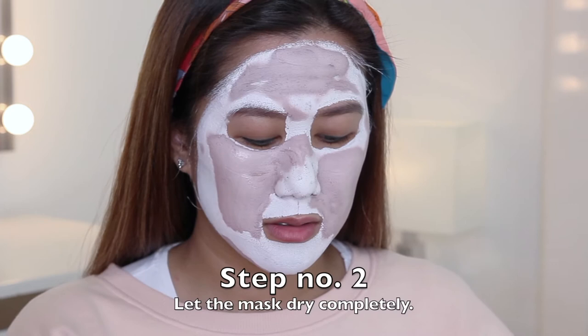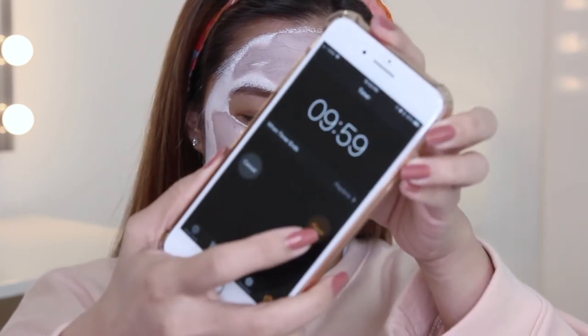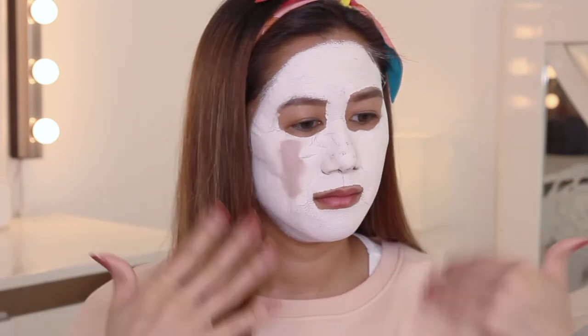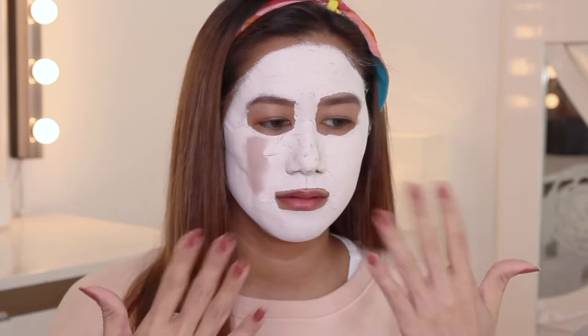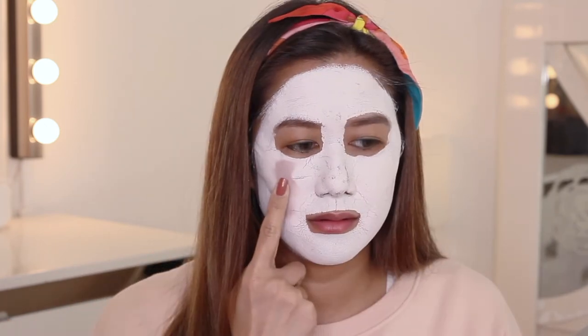Let the mask dry completely, approximately 10 minutes. It's not completely dry yet — it's not dry but it's kind of hard to the touch.